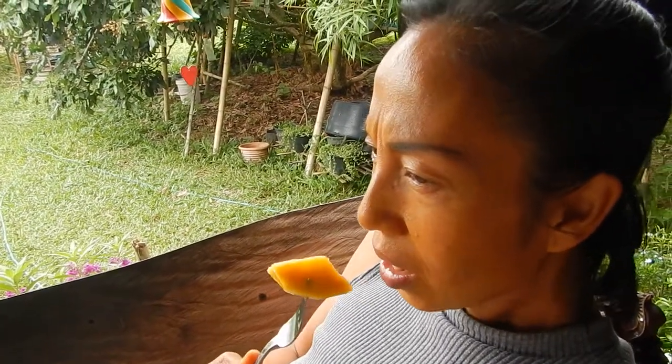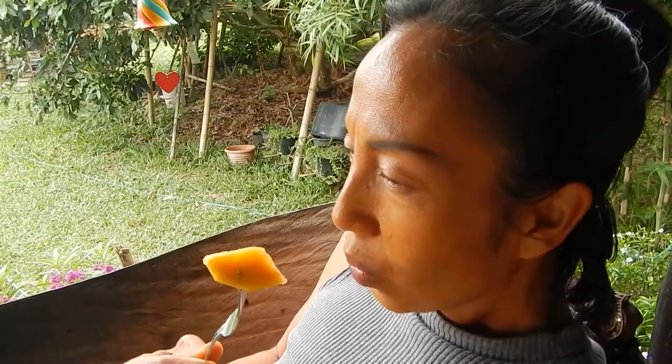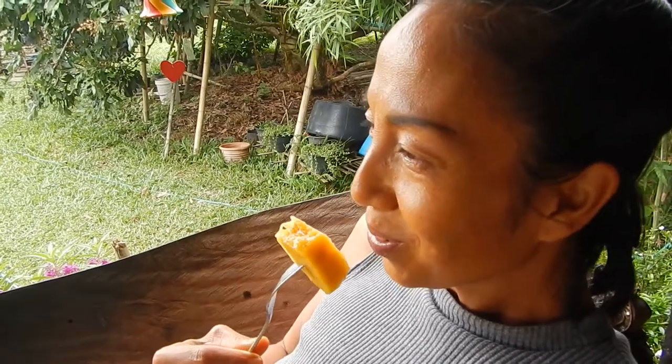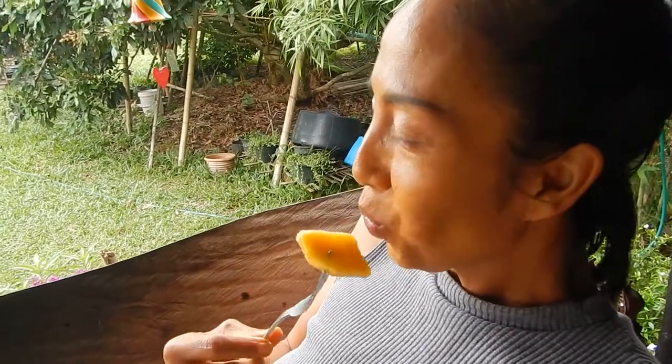Just eat it like that or with sticky rice? Sticky rice with coconut milk — it's very yummy.